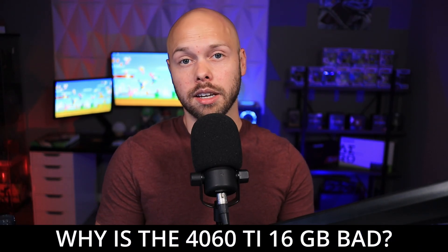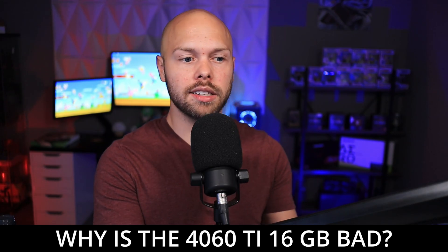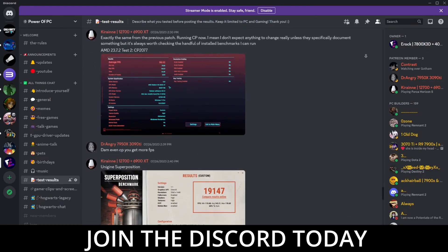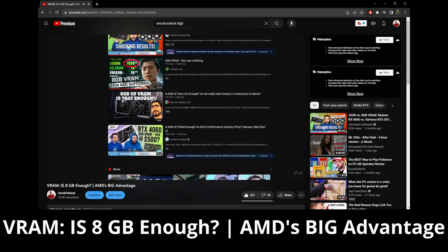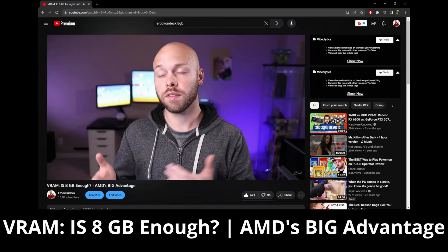So the 4060 Ti 16 gigabyte model — why do people hate this card? These are genuine questions I've received in my Discord. People are genuinely confused, and I understand why. Number one, NVIDIA did not send out review units, which means a lot of tech reviewers didn't cover the price-to-performance ratio or whether to recommend it. And in addition to that, the narrative for a very long time has been: 8 gigabytes is bad. We don't want 8 gigabyte GPUs anymore — we want 12 or 16 gigabytes ideally.